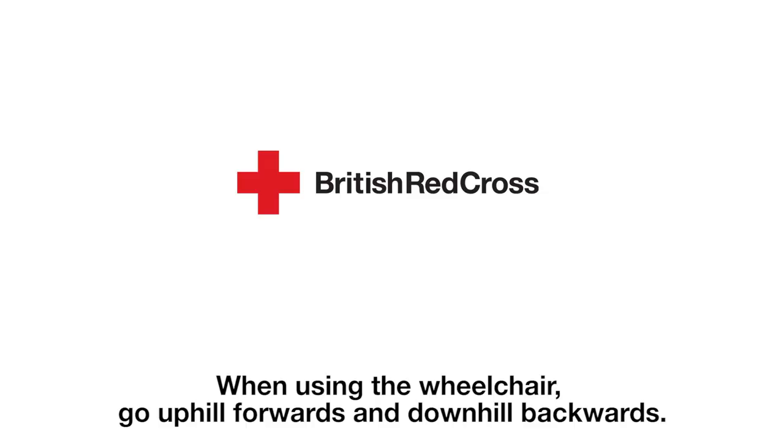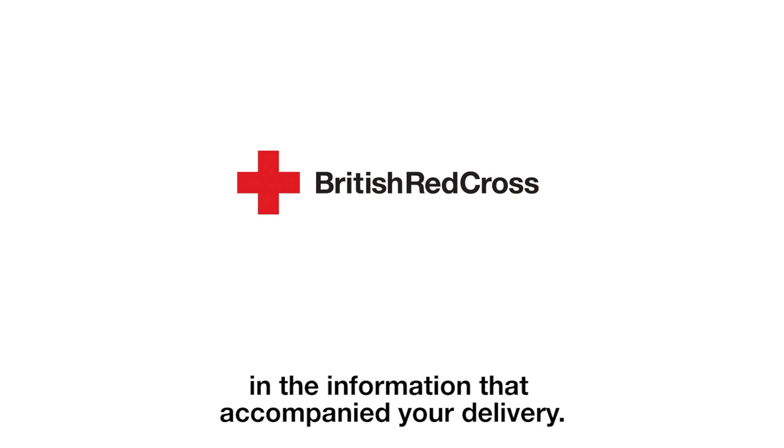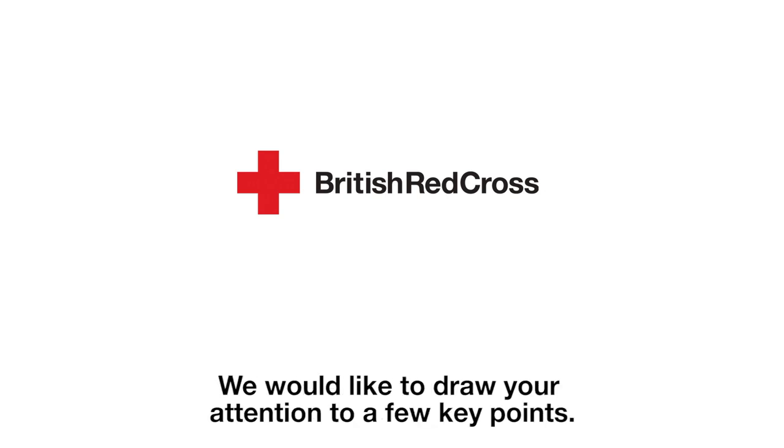When using the wheelchair, go uphill forwards and downhill backwards. You will find some basic tips for using your wheelchair in the information that accompanied your delivery. We would like to draw your attention to a few key points.